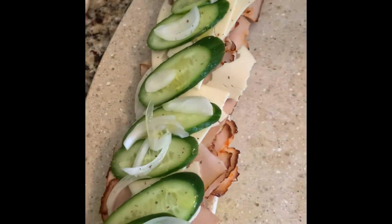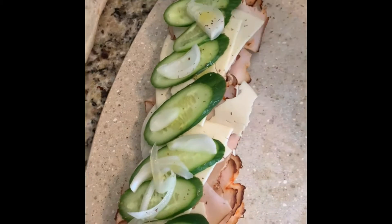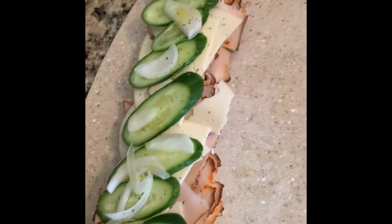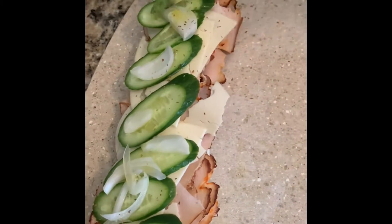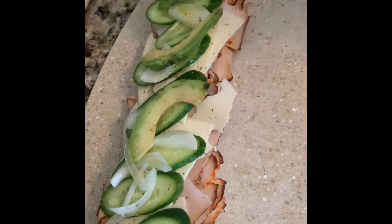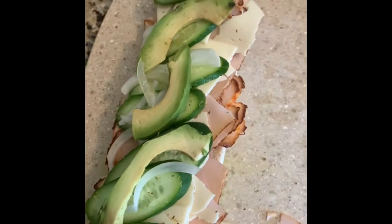There is olive oil on it already. You're going to hit it with the apple — one, two, three, four — and keep going until you have enough. There you go, apple.